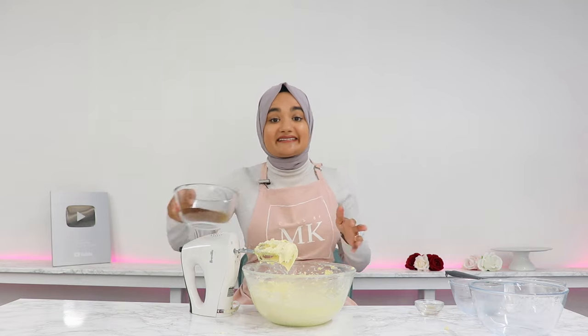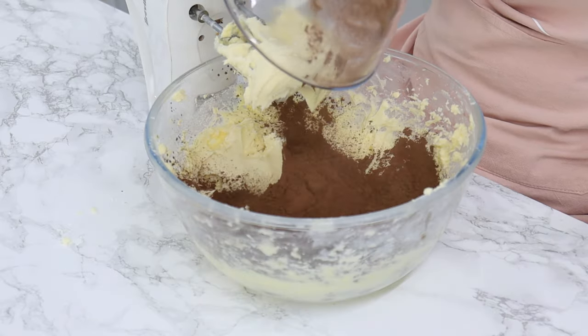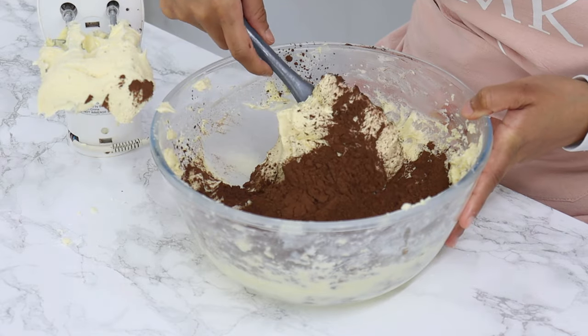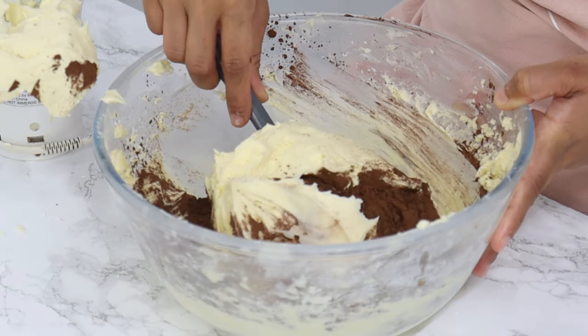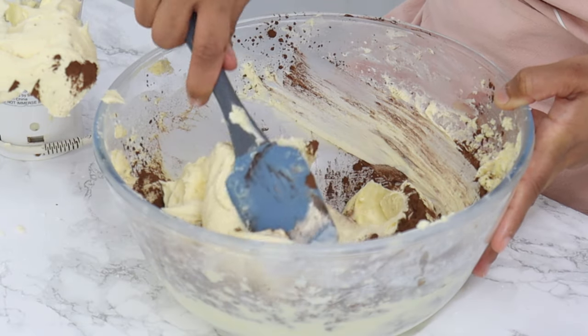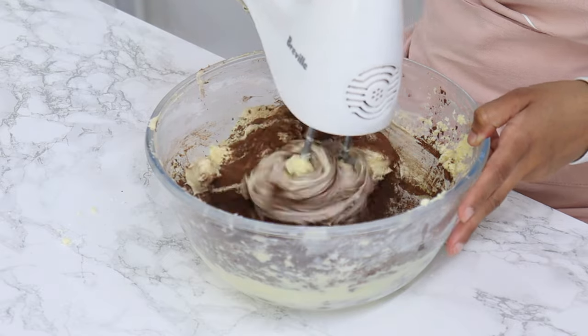Last but not least, add 75 grams or three quarters of a cup of cocoa powder. I would recommend using dutch processed if possible. I like to fold some of the frosting over the cocoa powder so it doesn't go everywhere when you start to mix, then mix it all together until just combined.